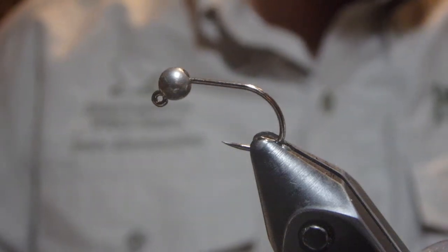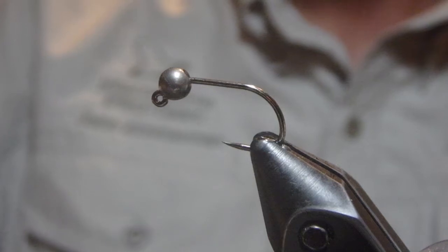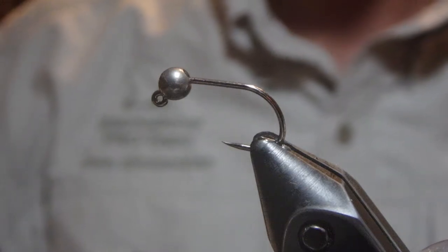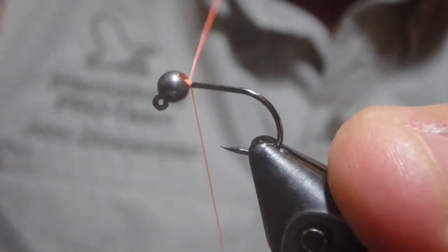Only a few materials are going into this fly. We're going to use some bright orange thread. We'll have two different colors of dubbing — a black peacock and a UV hot orange for the hotspot at the top. Our tailing material is going to be Cocteleone feathers.